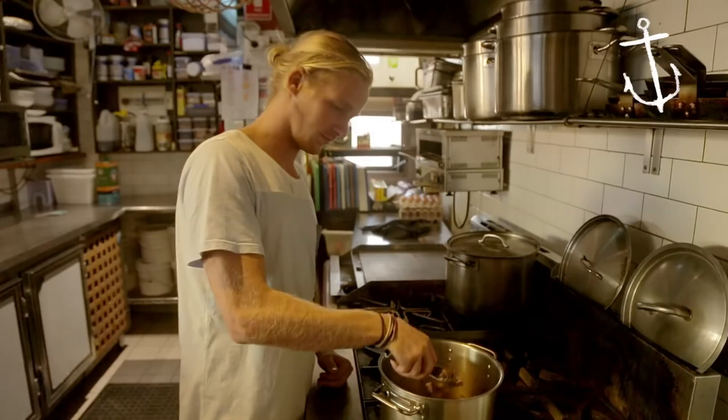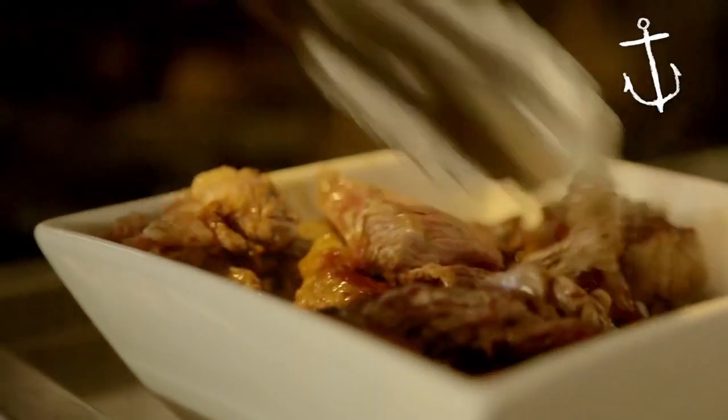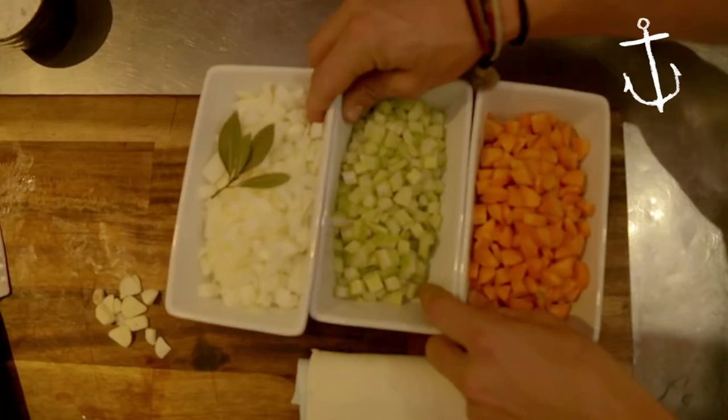So once you've sealed it off, take it out and just throw it into a separate bowl. It's not cooked all the way through, just sort of sealed. All this sticky stuff on the bottom of the pan — that's all flavour, so keep that on there.